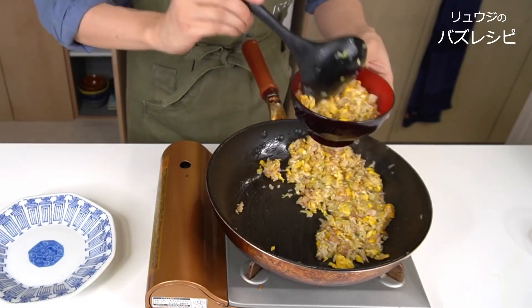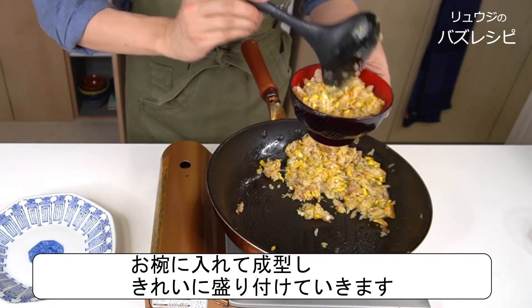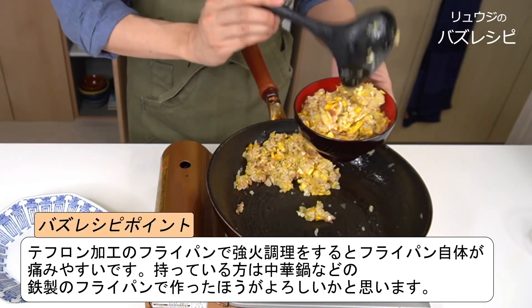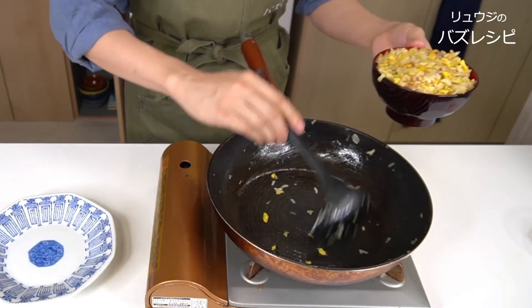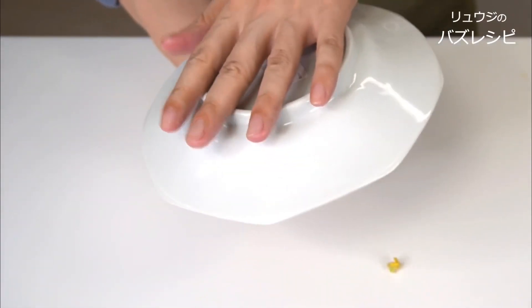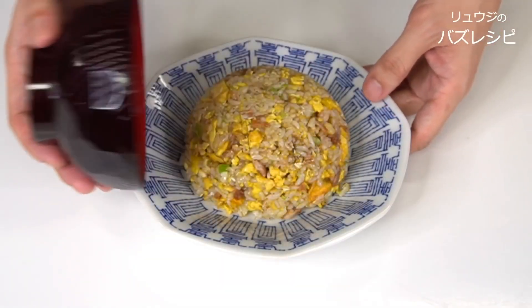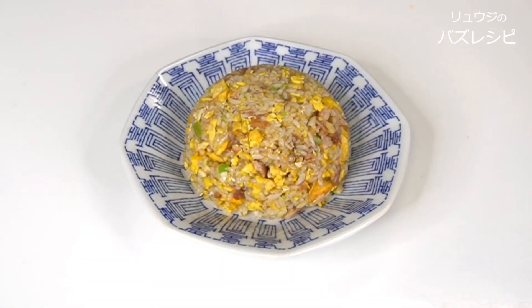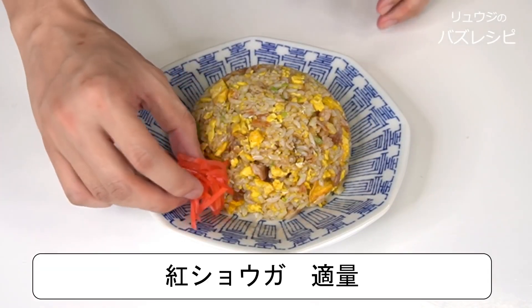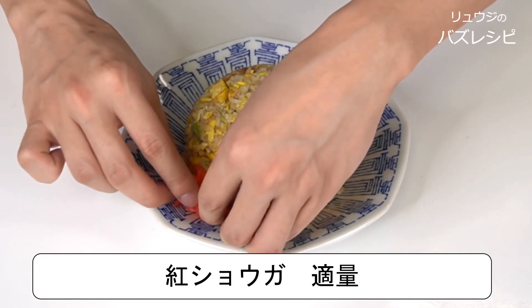Now that it's done, we'll serve this up. In a Chinese restaurant, you can serve it with a ladle, but we don't have that at home, so I serve it in a bowl. When you serve it like this, press it down a little bit, put the plate on top and turn it upside down. This is what it looks like — it has turned into Chinese restaurant fried rice. The most important thing is the red ginger; garnish with this. It makes a big difference — it looks cute.